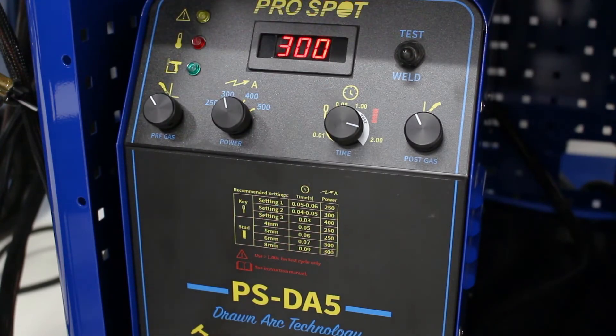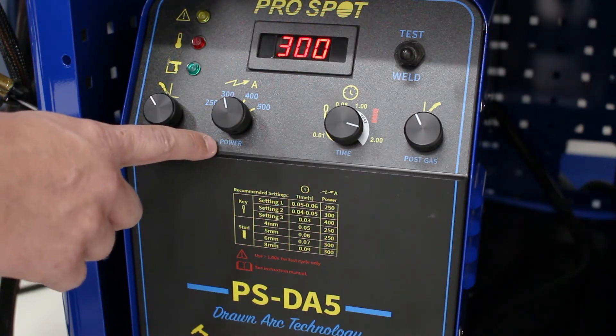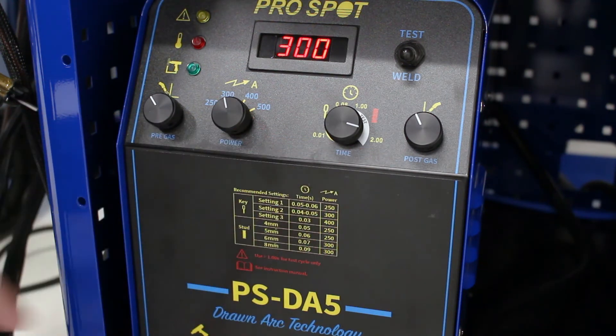Once we put it into weld mode, we can start looking at the knobs from left to right. You'll notice that we have a pre-gas, the power, the weld time setting, and the post gas.